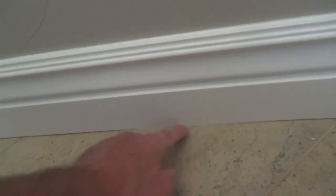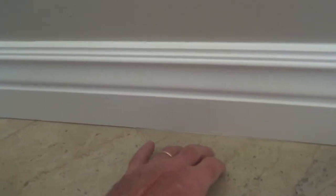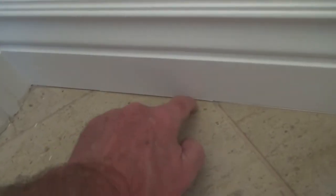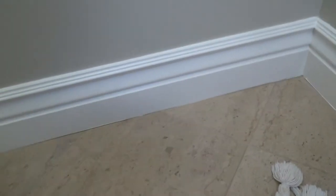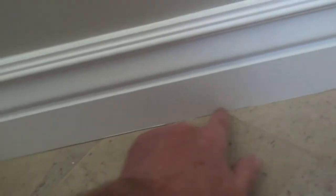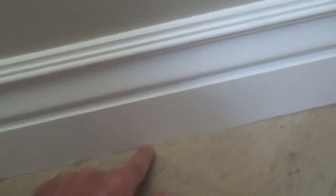You can see here the baseboard is down tight to the tile here, but this tile is just a hair higher than over here, and there's a gap right there. It looks like they installed the baseboard after the tile. Even though it was a flat floor, you get little variations — here's a high bit where the base is tight, and then there's a gap right in there.